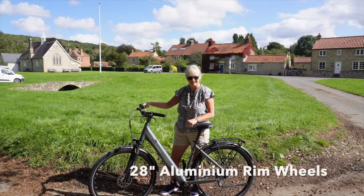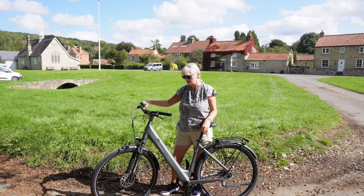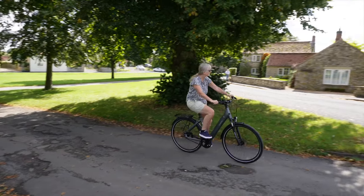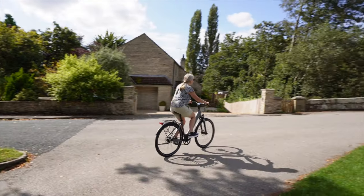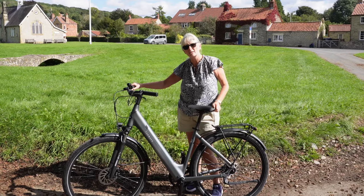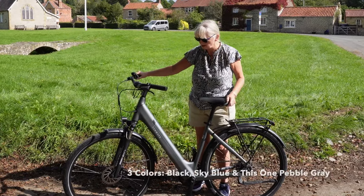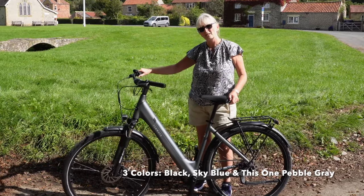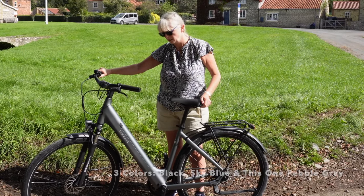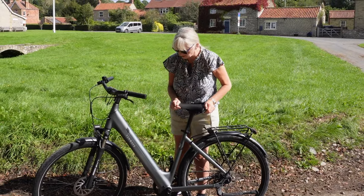So what do you think to it Jo? Yeah I really like it, it's quite stylish, like the handlebars being forward. Seat's comfortable, really comfy ride, smooth, not too chunky tyres, so a bit like an ordinary bike really for around town. It looks like an ordinary bike, you wouldn't instantly know it was an e-bike. So quiet isn't it, you can't hear that motor at all.